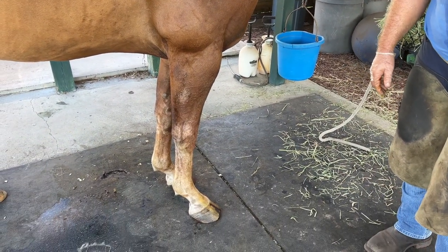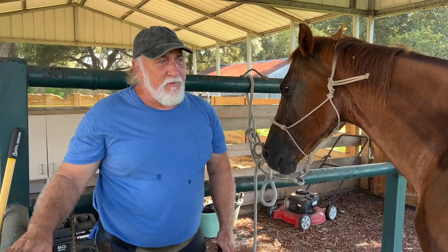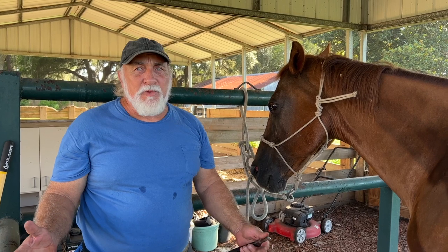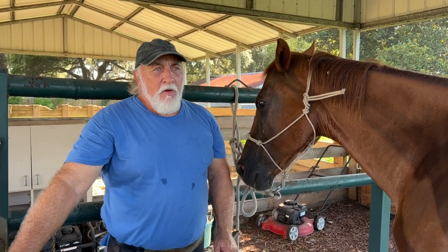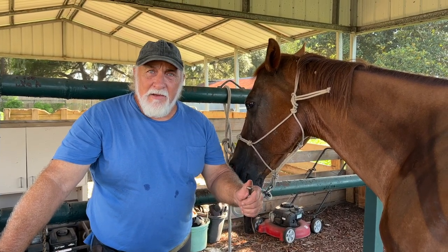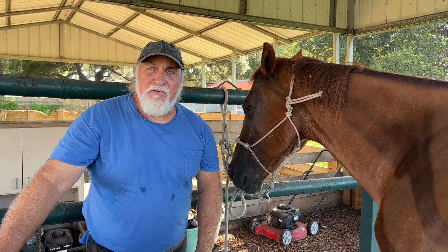I noticed it when you trimmed it. It starts in the ground — they get it from the ground wherever, however. You can have 20 horses and one get it, or two get it. There's no telling, no rhyme or reason what happens or how it gets in there. But if it does, it starts literally eating the hoof away inside, and you can't see it until the damage is severe.